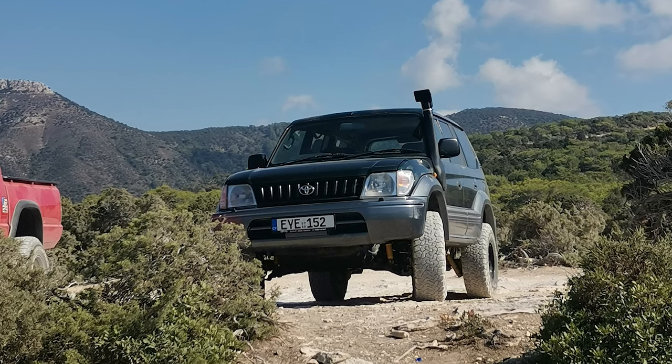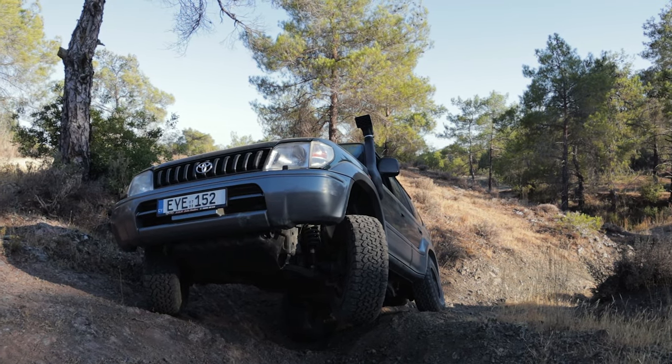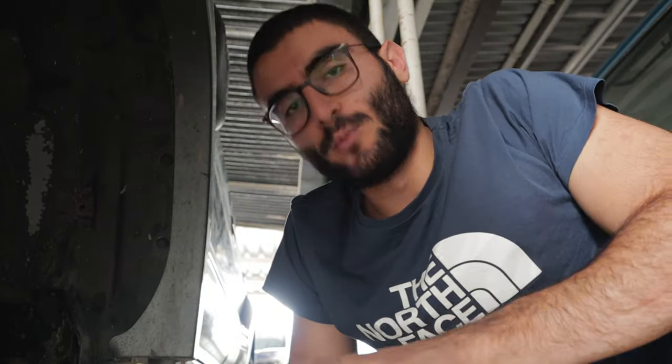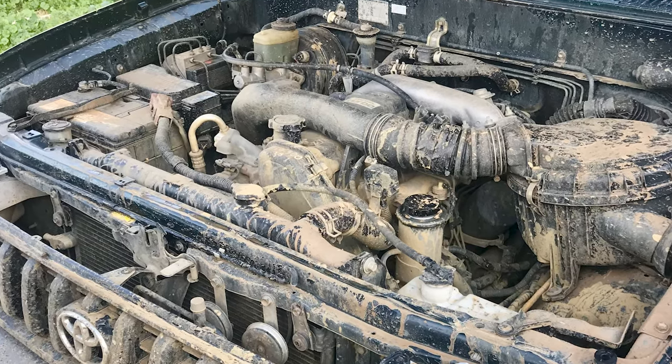As you can probably tell from the older videos on the channel, this car has gone through a lot of work — and even more work before I started posting on YouTube — so it is no wonder it needed some attention. It definitely deserves it, and I am going to replace most of the suspension parts up front so it will be better than ever when combined with the new suspension.